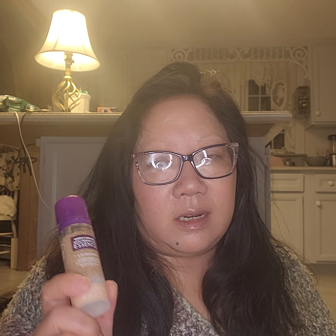Hi everybody, this is Erica and today I'm going to be reviewing the Simply Ageless Skin Perfection Essence by CoverGirl. This is a new product and it's getting a lot of hype because it's said to be a dupe for a Chanel product that's very similar.